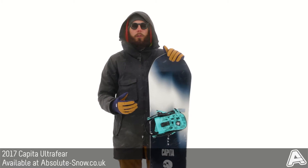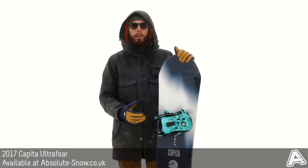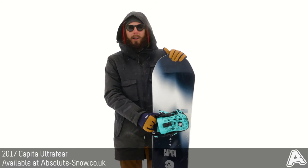It's also got a P2 super light core, which is a really versatile core made from poplar and paulownia. This allows it to withstand really high impact whilst maintaining the same pop that you'd expect from a freestyle board like this.